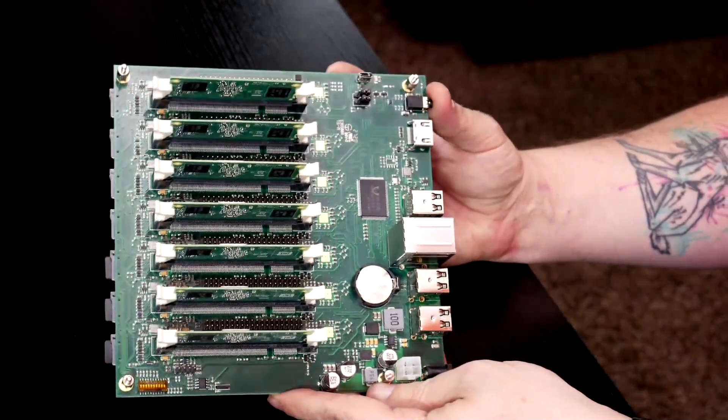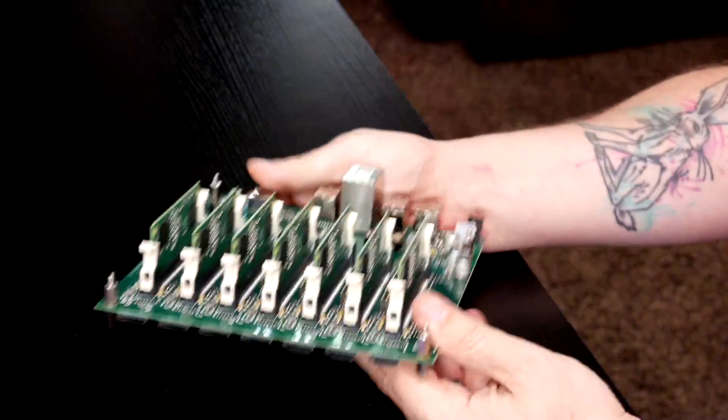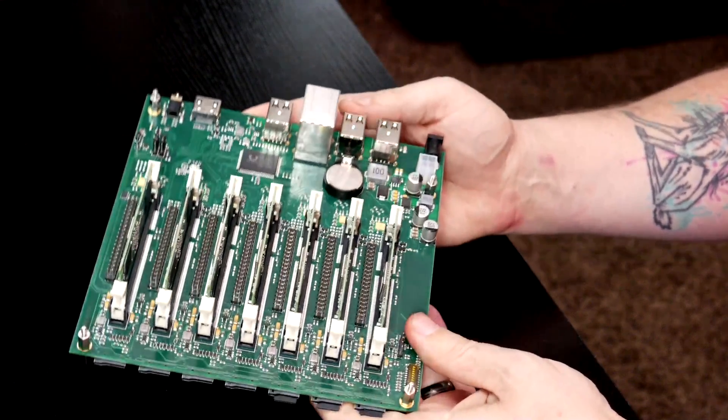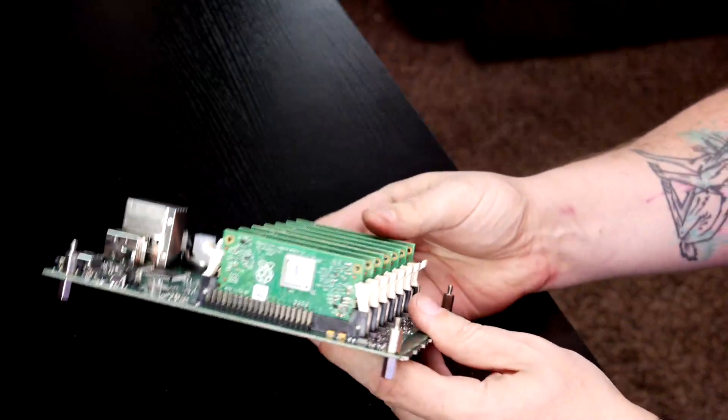This is where Turing Pi comes in, because they've got a dedicated motherboard that's got everything integrated into it to make a Raspberry Pi cluster super simple. The board is actually a micro ITX motherboard size, so if you've got a micro ITX computer case you can just drop that right in there. All of the standoffs should work and you can put it in a case and keep it safe.